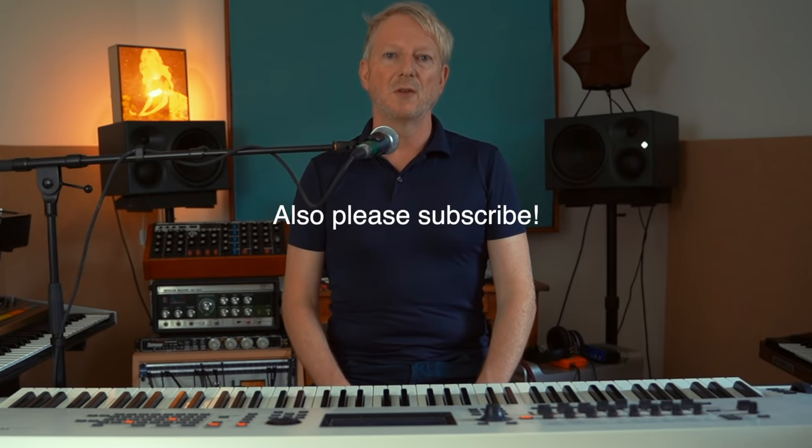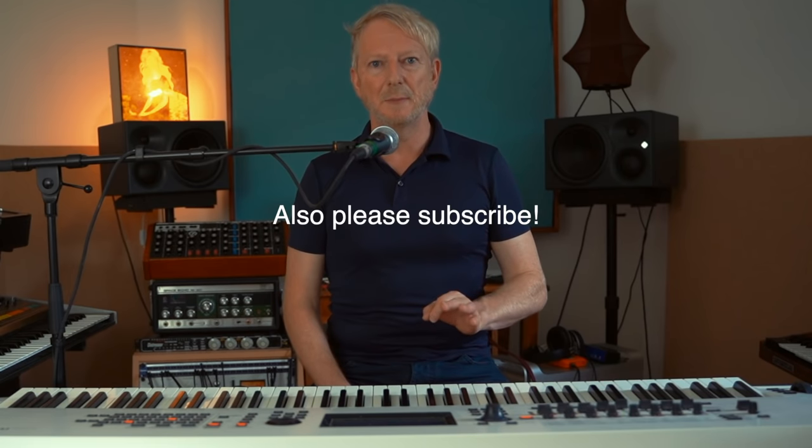There's also a version of this video for sale on my website — the link is below. You can watch it as many times as you like with no adverts, and it includes the backing tracks used in this video plus some MIDI, so go and check that out if you want to study it deeply.